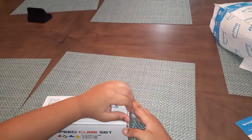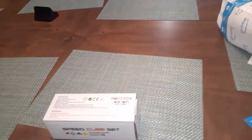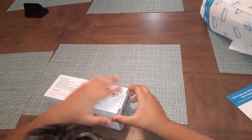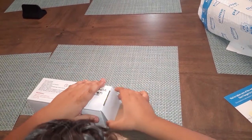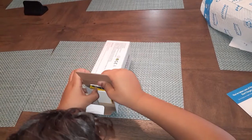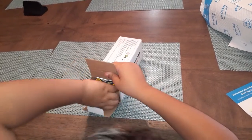Wait, mom can you bring me scissors? Pause the video real quick. Okay, my dad just got the knife and unboxed it. So let's see which one we're gonna look at first — we're gonna look at the two by two first.